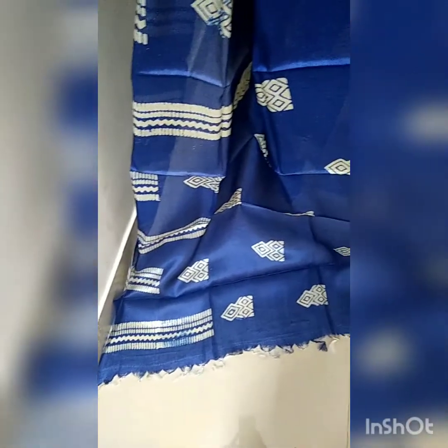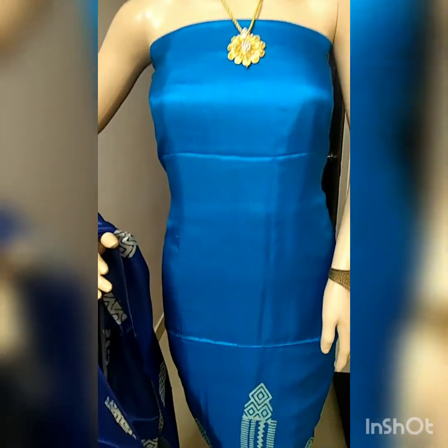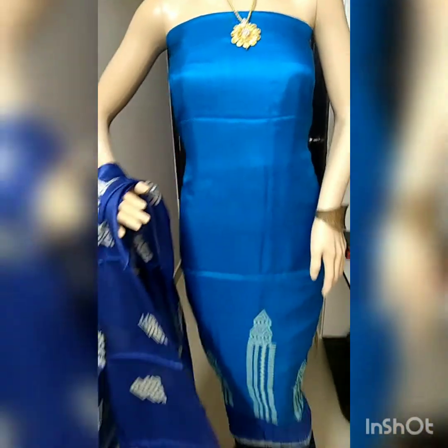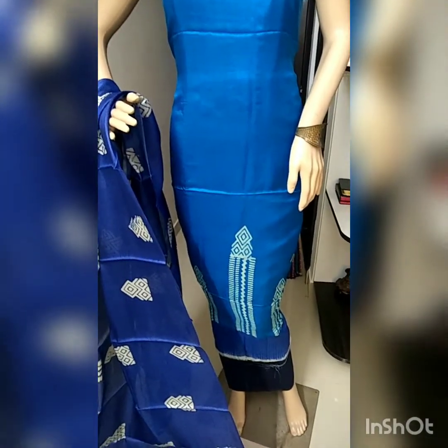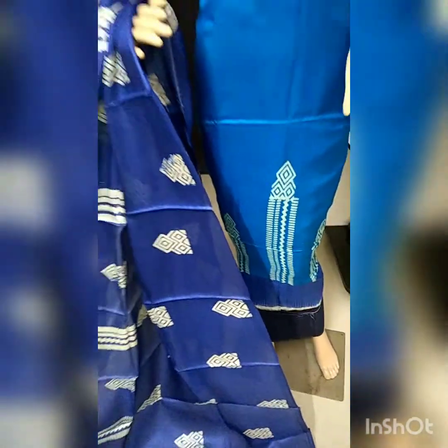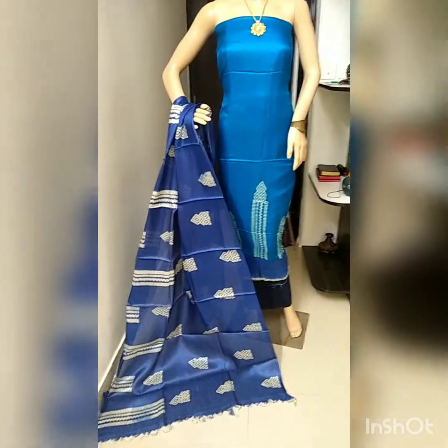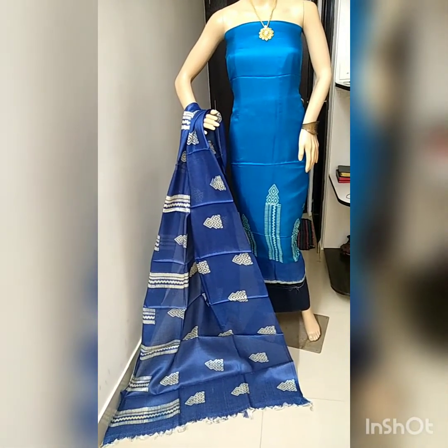This is the dupatta block printer and this is the top — it's light blue. There's a slight color change in the video. Really nice color combination of dark and light blue. In case you would like to place the order, take a screenshot and share it on my WhatsApp number.